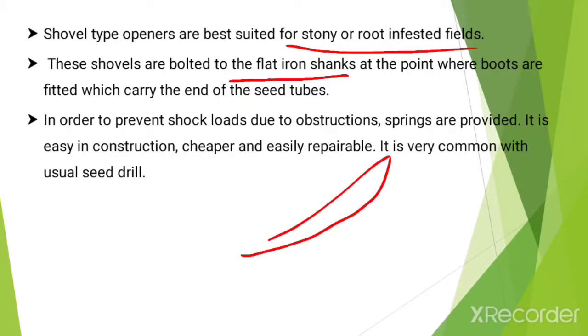In order to prevent shock loads due to obstruction, springs are provided. It is easy in construction, cheaper and easily repairable, and it is very common with the usual seed drill.